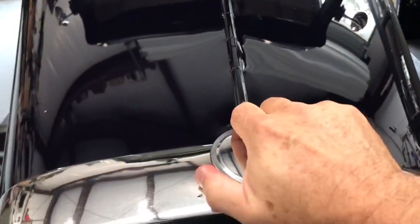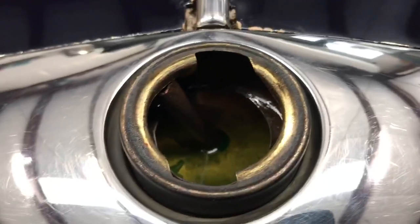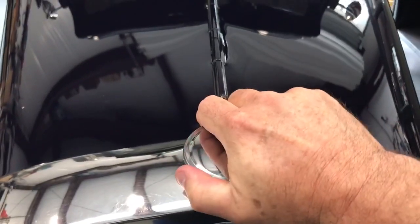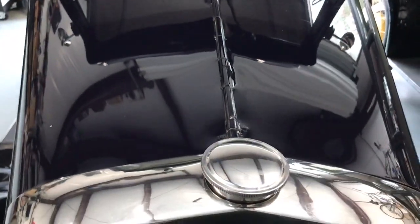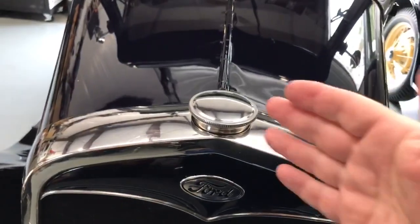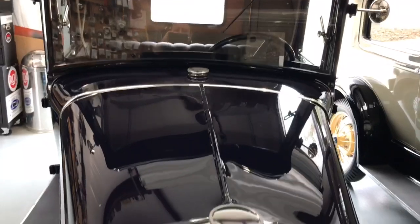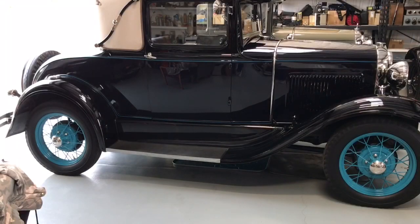The other thing we have to do is check the coolant. This car typically runs the coolant level just above the baffle. All Model A's are a little different — some run just a little below the baffle — but this one's almost always right at or just above the baffle. It never really loses water; it's always been well behaved. So that's it for checking and changing the fluids in your Model A Ford.